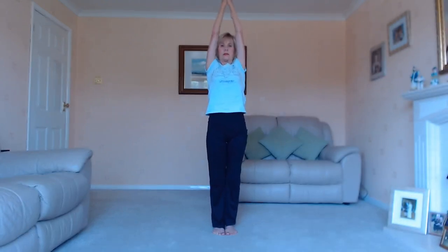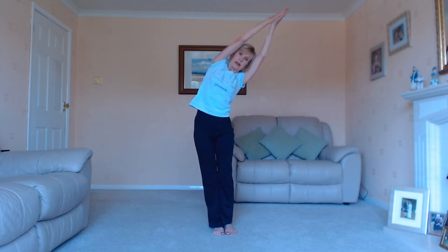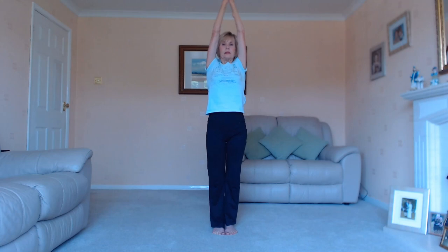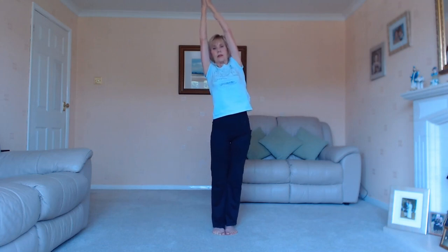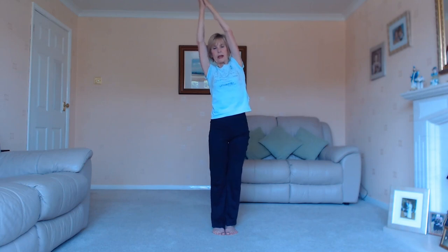Now we're going to finish this part of the opening of the spine with the torso twist. Take your fingers up towards the ceiling and go into the half moon. Your fingers go over to the right as your hips travel out to the left. Feel the position. As your hips go over to the right, travel back in. Breathe in. Other side — fingers over, hips out. Travel back in. Breathe in.